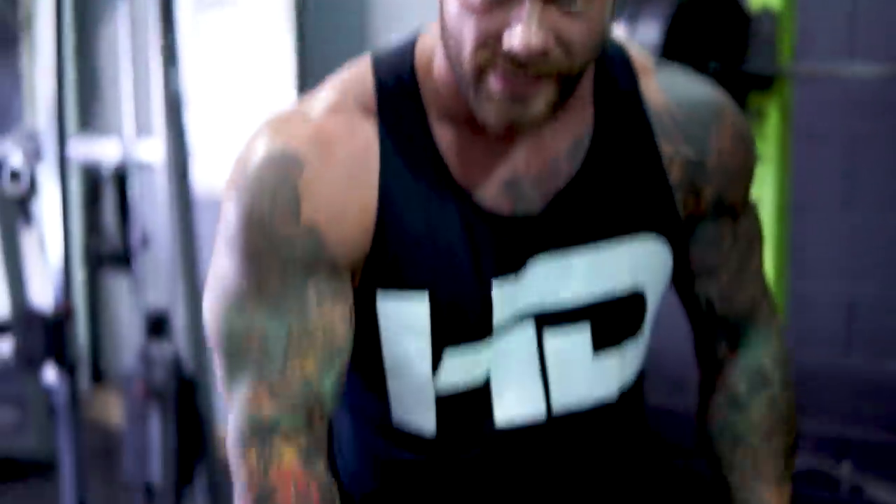Do you guys see these freaking pressing shoes? Look at these things. Do you see the heel on these?